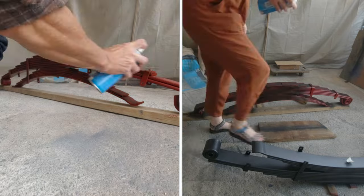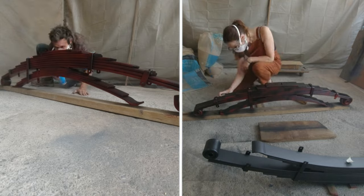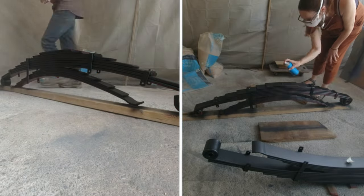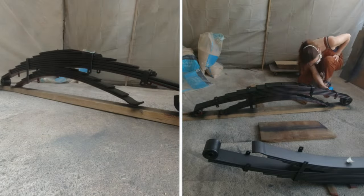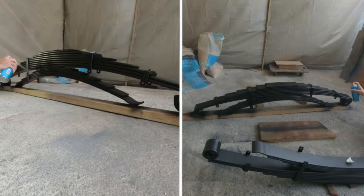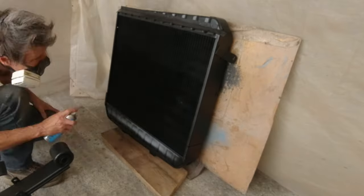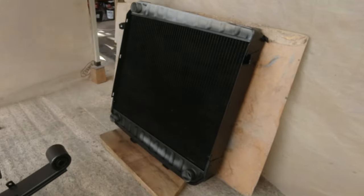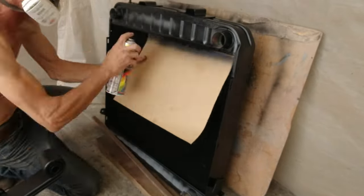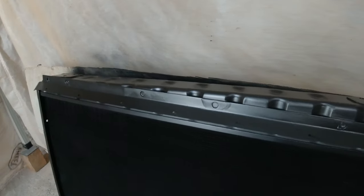With 80 quid's worth of satin black rattle cans in hand, we were finally able to spray the rear leaf springs in their final top coat. As Tim mentioned, he went through several different approaches on prepping and painting each of the four sets of leaf springs, finally settling on a covering of Oatrol oil and a light coat of red oxide primer before applying the top coat. Then it was time to finish off the radiator, also in satin black. We know it probably won't stay looking like this forever, but it isn't half satisfying for now — and that show and shine award won't win itself.